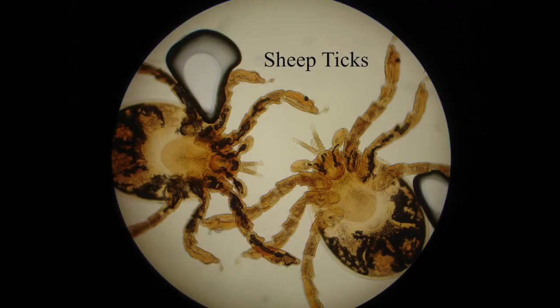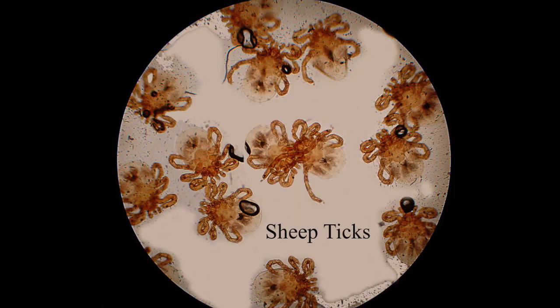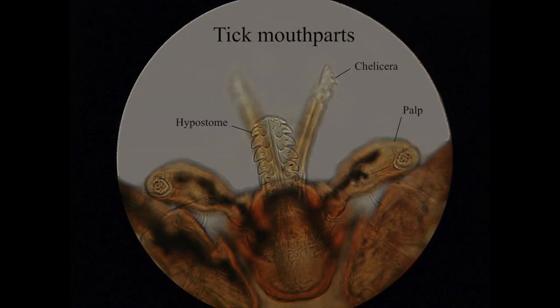I actually found a big swollen adult tick and kept it for a while — she laid loads of eggs and I kept it in a sealed tub for a long time. The eggs all hatched and these tiny babies lived for almost a year without feeding in that little tub. I guess they have to be able to survive for a long time in the wild because they climb up onto grass stems and just wait for something to come along that they can feed on.